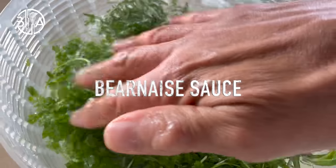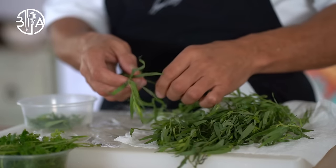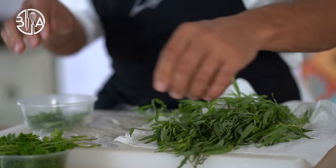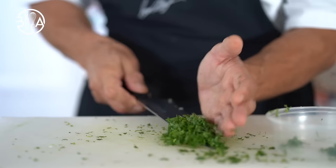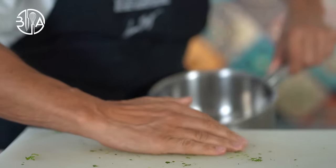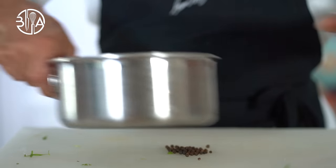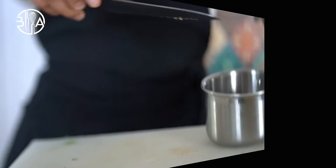First chapter: Béarnaise sauce. I'm going to show you two different methods, traditional and sous vide. Béarnaise is a fat-in-water emulsion. Melted butter is emulsified into a reduction of white wine and vinegar, flavored with shallots, tarragon and chervil, all bound and thickened with egg yolks. It's technically a derivative of Hollandaise, which is an emulsion of water and lemon juice, one of the five French mother sauces.